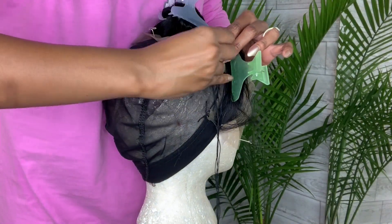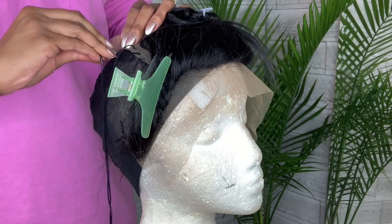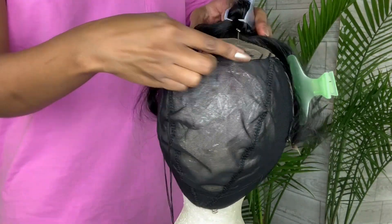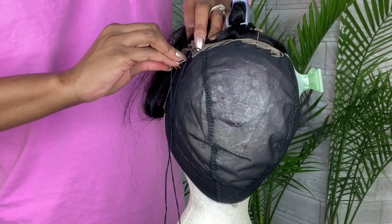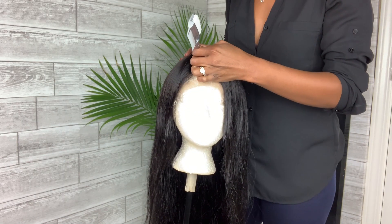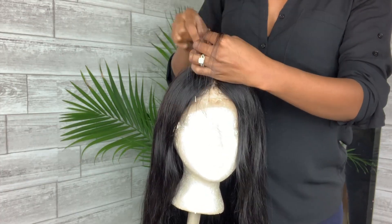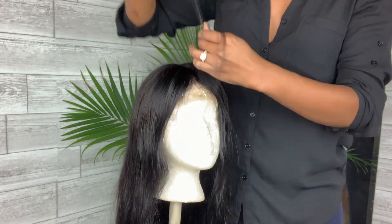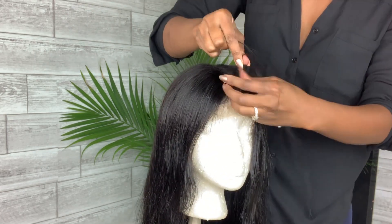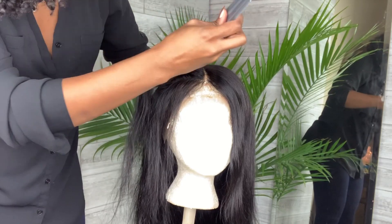Typically I don't cut as much of the lace off because you can sew it down and then sew the tracks over it, but this time I'm just going to sew as much as possible, all the way around the perimeter. Now we're just going to start plucking this part — I just parted it down the middle and plucked out the excess hair in the part just to widen it up a little bit and have it not look so crowded.